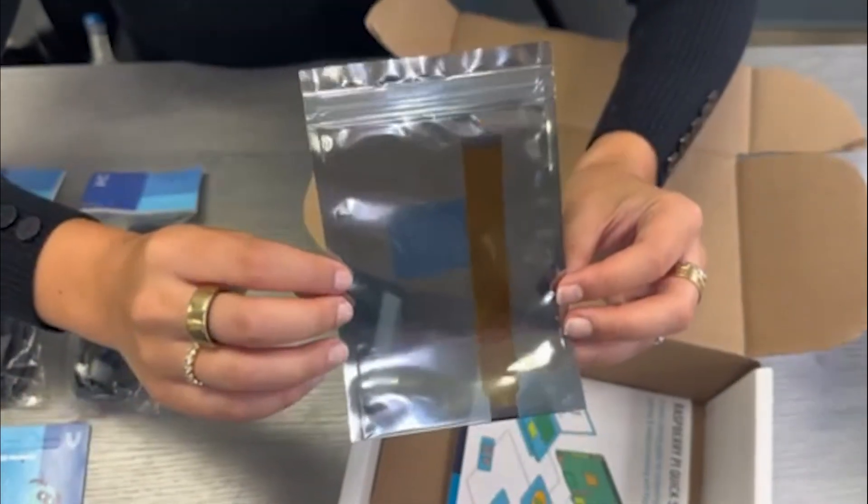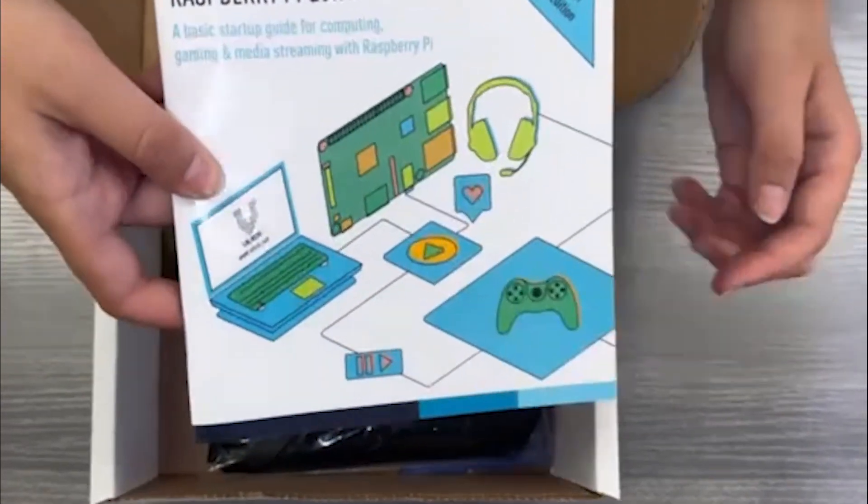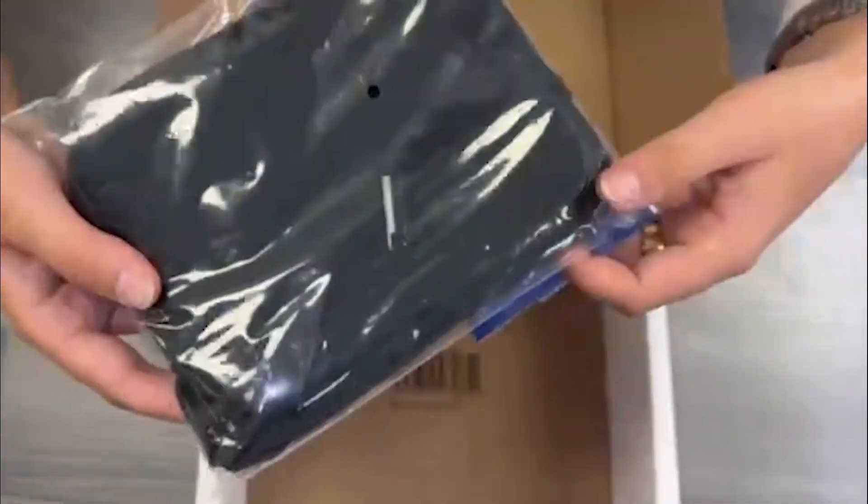A mini to standard camera module adapter cable, able to connect a camera module to the smaller connection. A fourth edition revamped for Raspberry Pi 5 Vilrose Raspberry Pi Quick Start Guide. And finally, a tidied zipper storage bag to store all the parts when they're not in use.